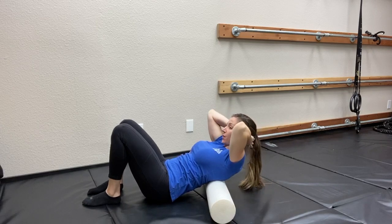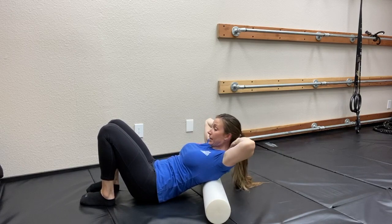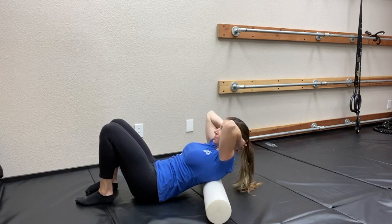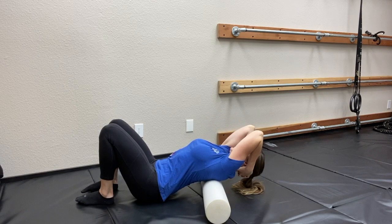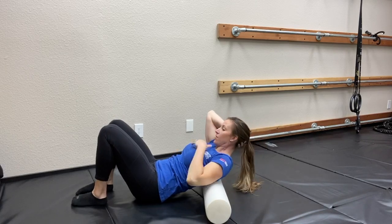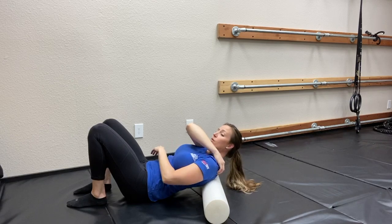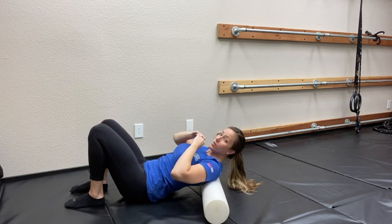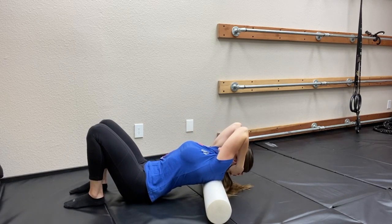Then we're going to move the foam roller up our spine just a little bit — roll ourselves down, repeat the process: clasp hands, close the elbows, extend up over the top, and take a couple of deep breaths. We're going to continue this process until we get close to the top of the shoulder or the base of the neck. We do not want to do the base of the neck, but we can get fairly close. Extend up over the top.